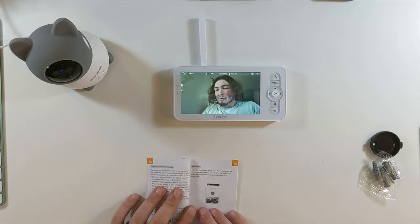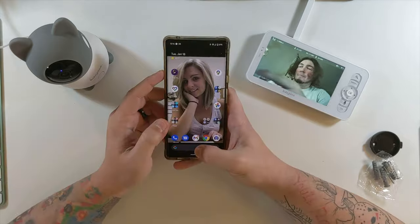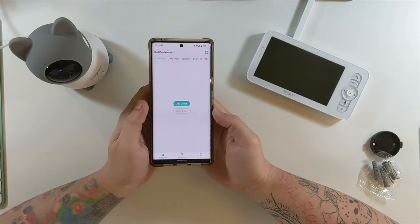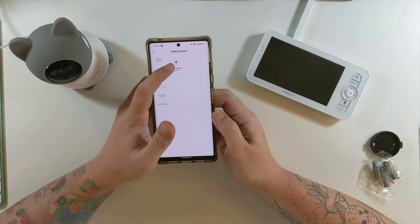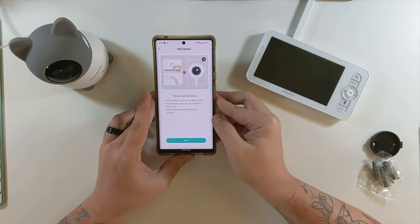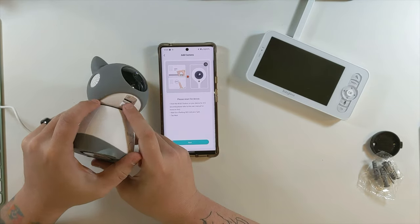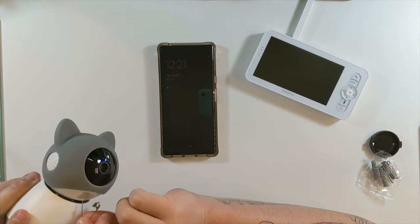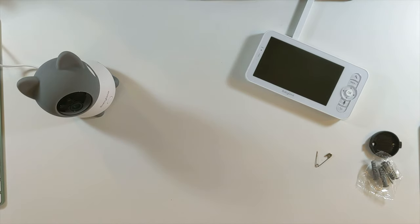Now we're going to go through the setup process with the phone. I'm going to go into the Play Store and download Cloud Edge. Once I've created my account, I add a device and select 'baby camera wi-fi.' It wants me to hold the reset button underneath the chin of the camera for four to five seconds. I used a bobby pin and got it flashing blue.